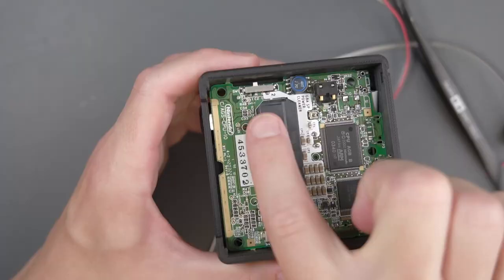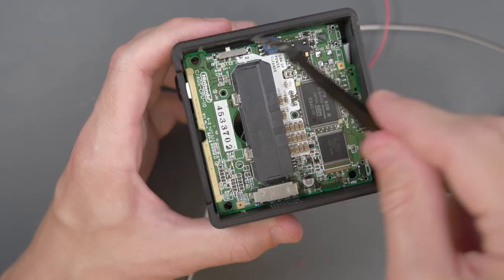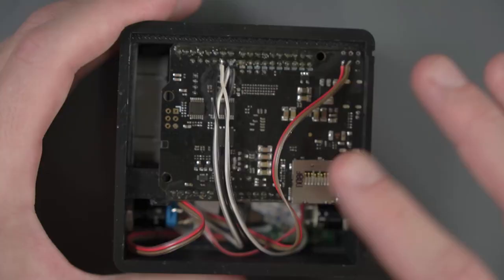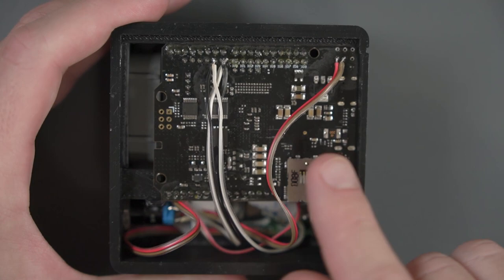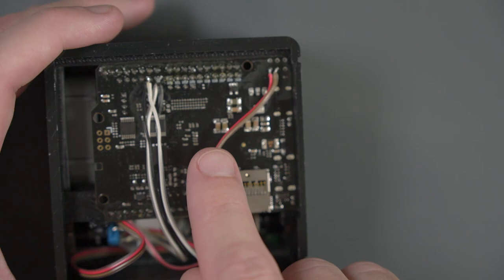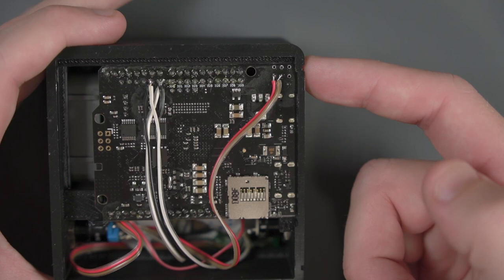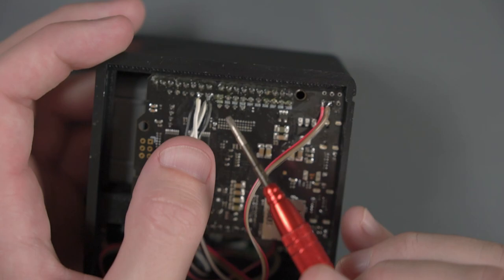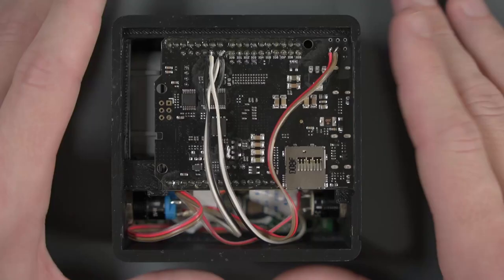I lost the footage for soldering the wires on the bottom of the GBA HD, but the wiring is pretty simple. The two wires from the power switch go to the bottom left two points that were on the power switch of the Spartan board — it doesn't matter which goes where, they just have to bridge the connection to turn it on. For the LED wiring, since I have LEDs in both the power switch and the reset switch, I put both negative LED sides to the ground pin on the left, and the positive side of those LEDs goes to the 3.3 volt pin.